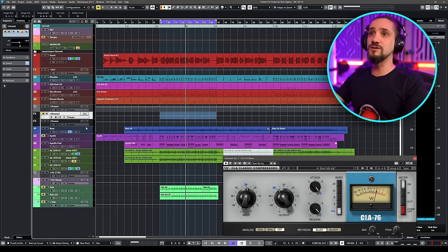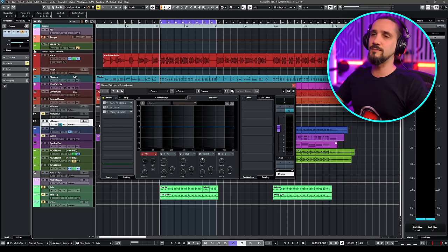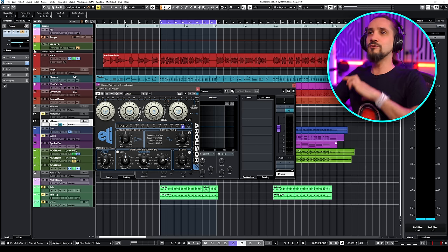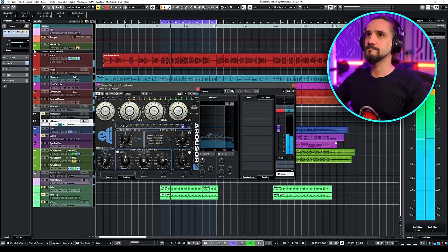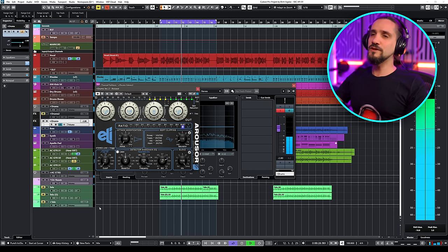Let me show you what I actually use for parallel compression when it comes to drums. First of all, the CLA-76, which I use all the time. Another compressor I use is the Arouser — this is a Distressor emulation from the company that actually makes the Distressor. I use this all the time for parallel drums and vocals. I'm going to hit listen. Rivet mode is pretty much the equivalent of all-buttons-in on an 1176. You can also use a detection circuit so the kick drum doesn't trigger the compressor — it opens up the sound quite a bit.